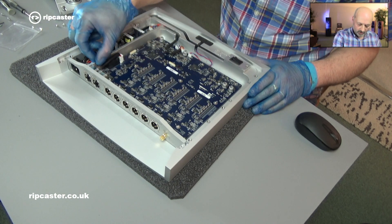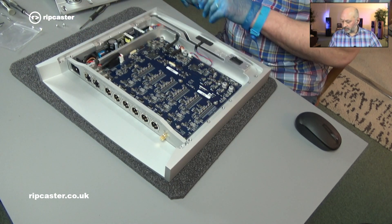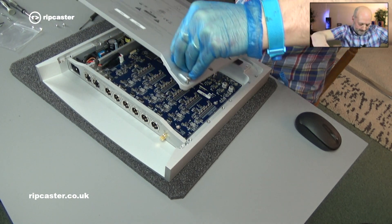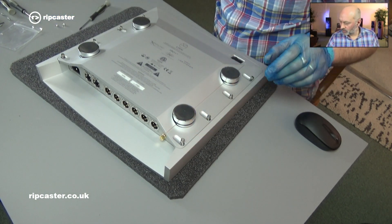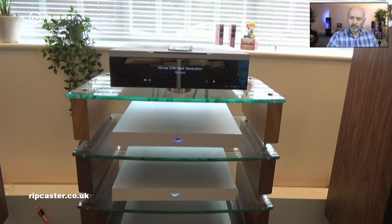All we need to do now is just put the lid back on the bottom. We've completed upgrading the EXACT box. The last thing we need to do is stick the Organic logo on the bottom to show that the unit has been updated. So we've finished upgrading the EXACT box to the Organic DAC.